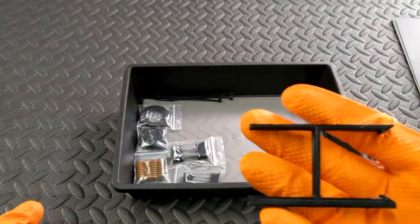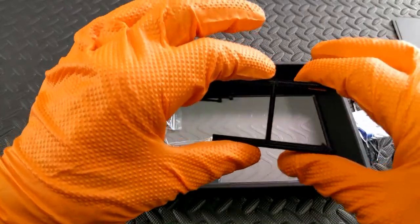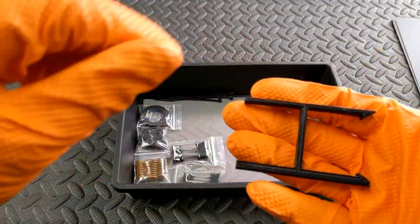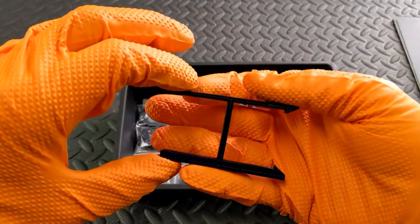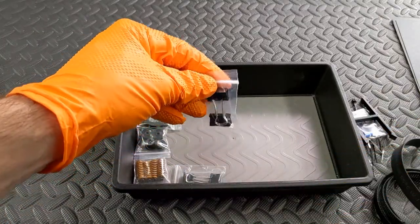This is for the Z-stop adjustment. Because you'll be using the larger, thicker build plate, you'll need to use this. Or if you have your own, you can use that. It's just included to make it easier to get going.